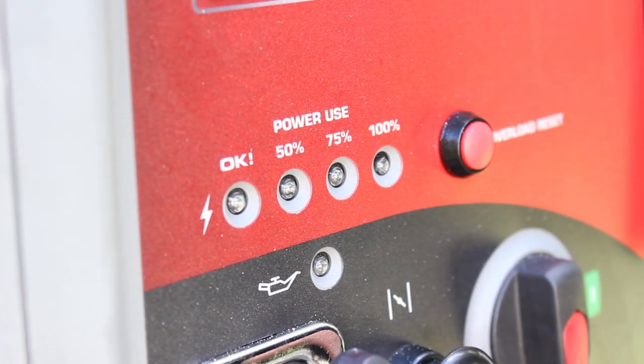It also features power use LEDs. These LEDs measure the output wattage — basically the generator load — of all the generator receptacles and display the percentage of total generator load.